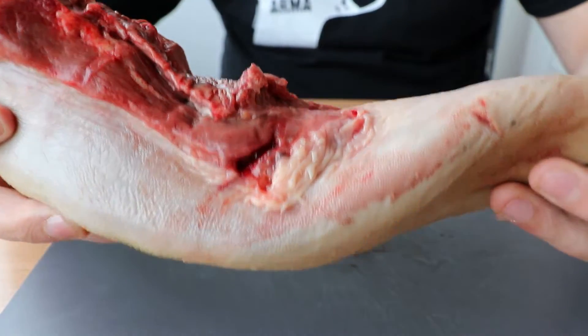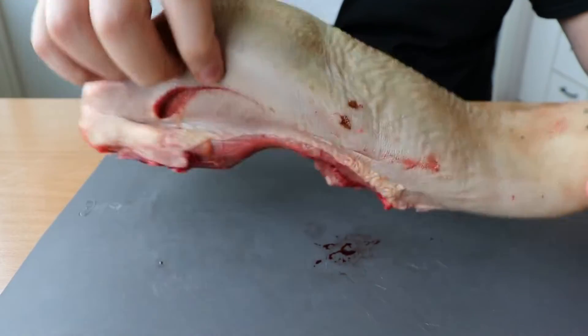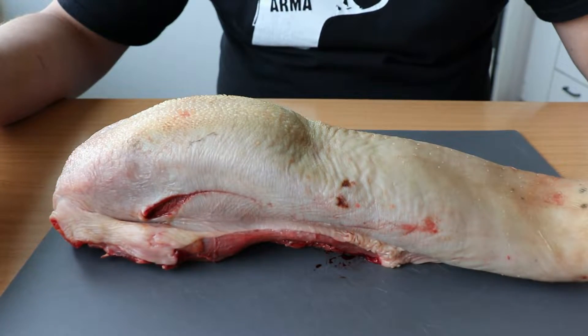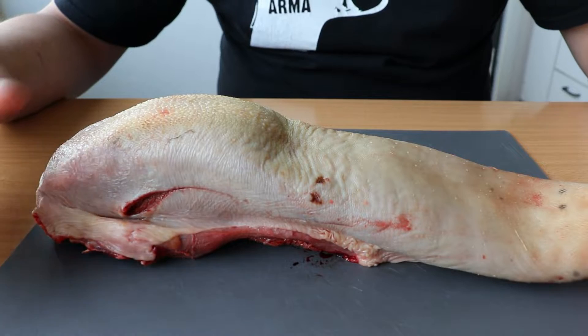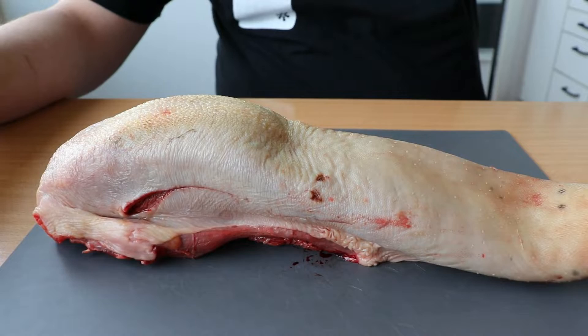It's very tender and it's very easy to cook. The only problem here is that my pot is not big enough, so I'll just have to cook in two parts. If you have a big pot you can just cook everything at once — that's the best way. Let's start with it.